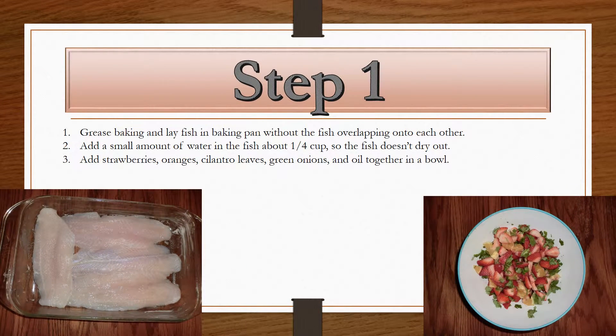Step one. Find a baking dish that is big enough so that you can put the fish into it and they don't overlap. Grease this pan and put a small bit of water into the baking dish so that the fish does not dry out — you can either use water or lemon juice. Separately, add the strawberries, the oranges, the cilantro leaves, and the green onions together with a little bit of oil into a bowl.